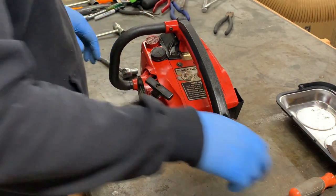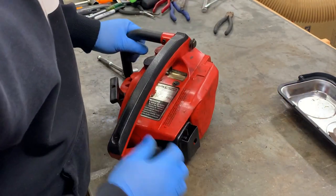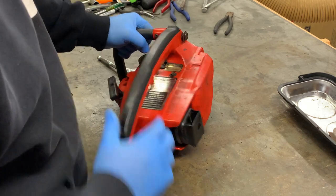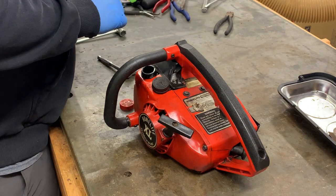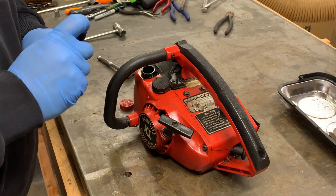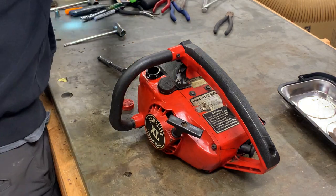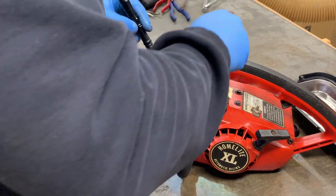Now we're at the body of the saw. Actually, before I do this, I'm going to take a look in the fuel tank and see what that looks like. It looks awful. There is an intact fuel line here — I'm going to pull that out and take a look.